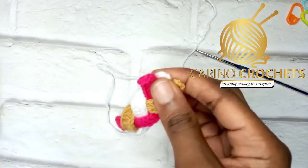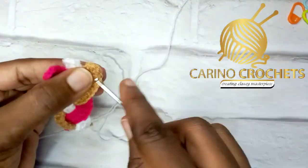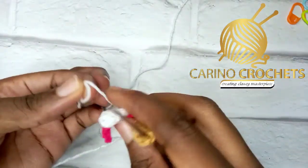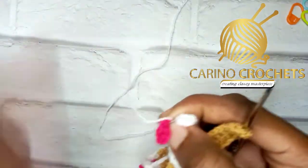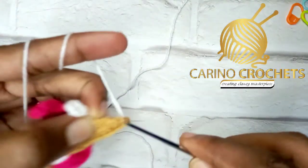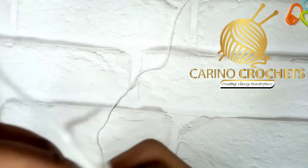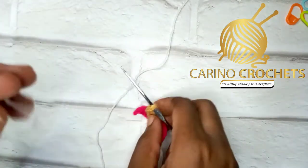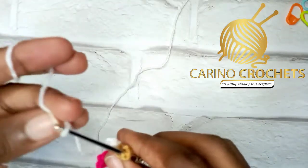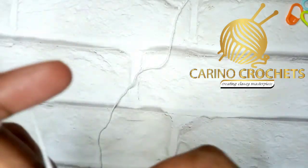We are going to join the second end. Get that, pick my yarn, and try not to let the braid lose. Make my slip knot right there and attach my yarn. This is kind of tricky but don't worry. Chain one to attach my yarn.